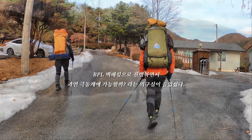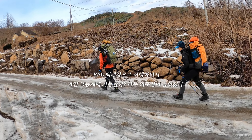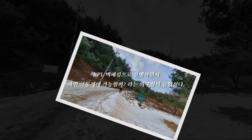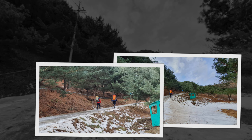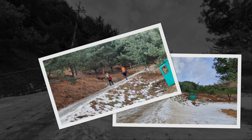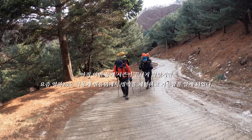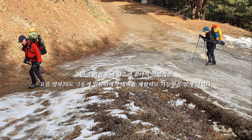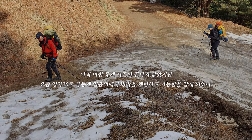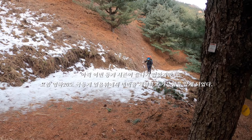BPL 백패킹으로 진행하면서 과연 극동계에 가능할까 라는 의구심이 들었었다. 아직 이번 동계 시즌이 끝나지 않았지만 요즘 영하 20도 극동계 얼음 위에서 빙박을 체험하고 가능함을 알게 되었다.